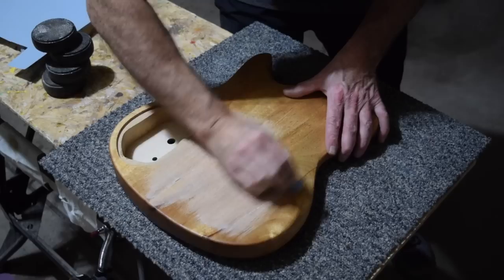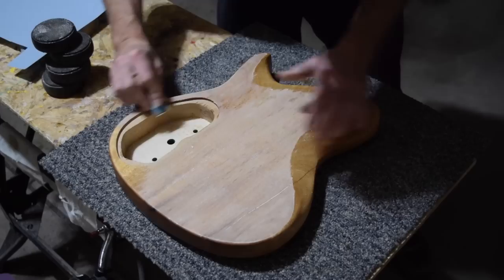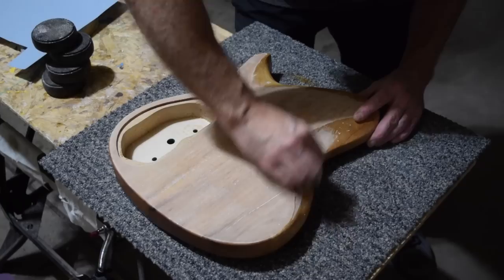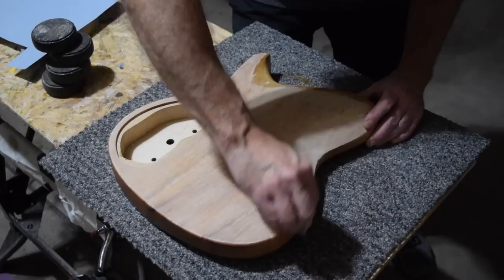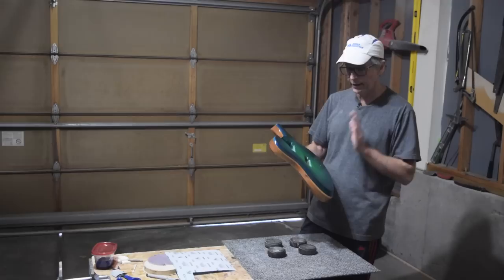One thing you'll notice with this Solar Res product is that unlike the polyester, it level sands really nicely. I'm using 400-grit sandpaper and it powders up better than even real lacquer does. Once I've finished leveling this coat I'll apply a second one, cure it in the sun, and check whether the pores and grain are filled. If they are, I'm done; if not, I'll apply a third coat.